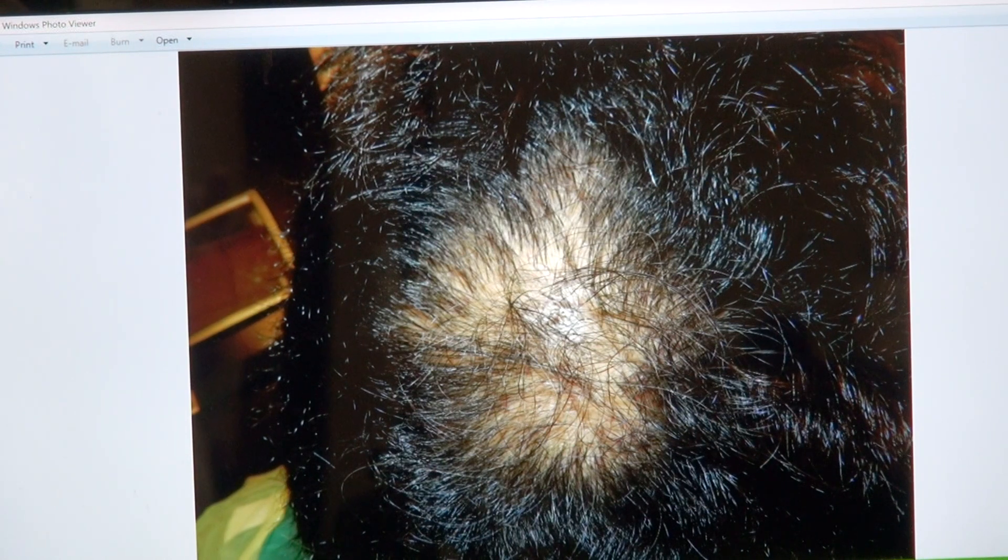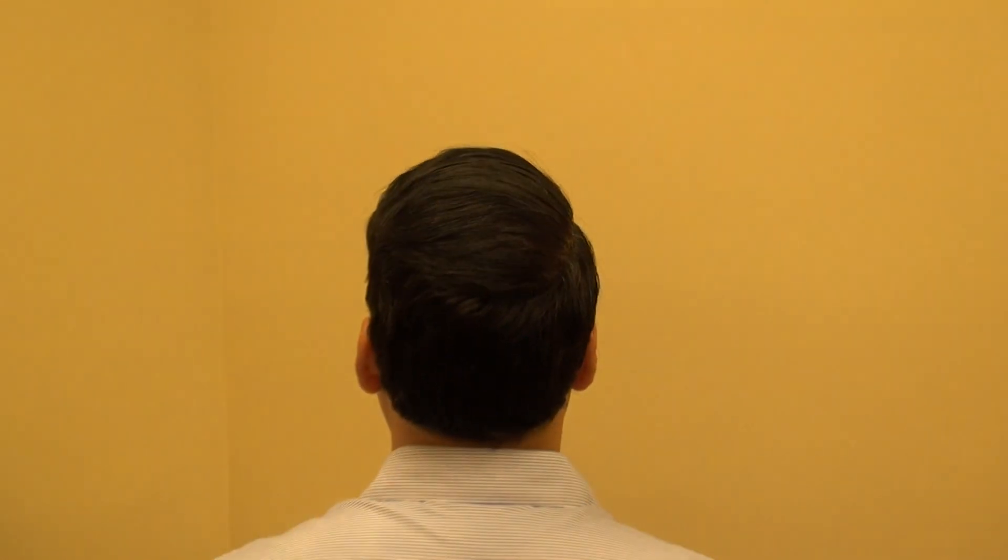With the crown, more often than not, you might need more than one surgery. But this client had one FUE and has a very good result. I'm one of the very few surgeons who specialize in the art of restoring hair using the FUE method, and this is the crown vertex using the FUE method — one year follow-up. Thank you.